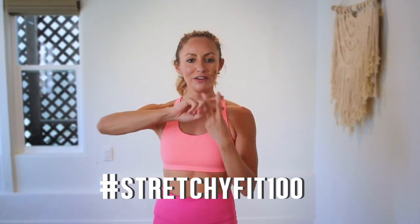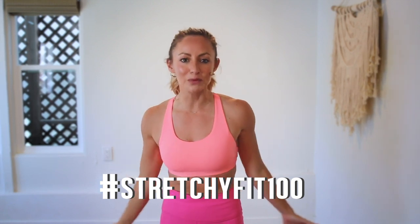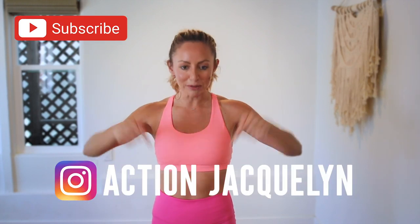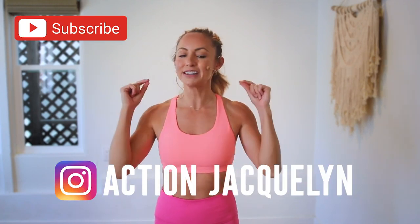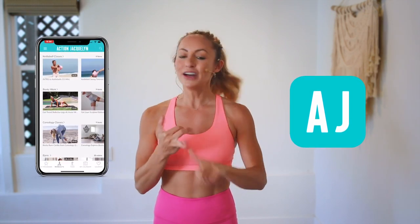I am so proud of you — that was amazing! Make sure you check in with me using hashtag StretchyFit100 so I can see your beautiful face and body doing all this amazing work. Don't forget to subscribe to my YouTube channel so I can continue to bring more free challenges and workouts to you. If you're looking for an at-home workout program, download my Stretchy Fit app and join me and the rest of the community.